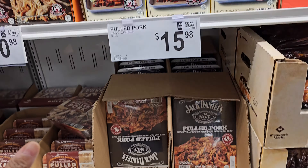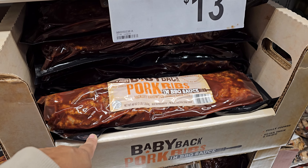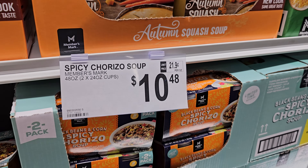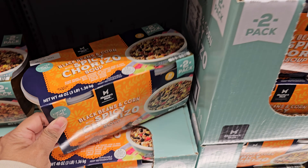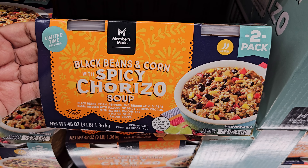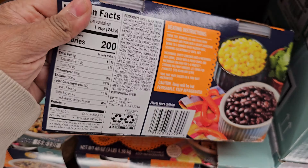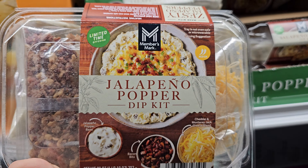They have honey barbecue wings for $12.98 and buffalo wings for $13.98. The dill-flavored ones are $12.98 and the home-style chicken is four pounds for $13.98. Dinner yeast rolls are $9.48, down from $11 — great for the freezer, you get 40 in a pack. Red velvet cheesecake is $18.98 and pumpkin cheesecake is $18.